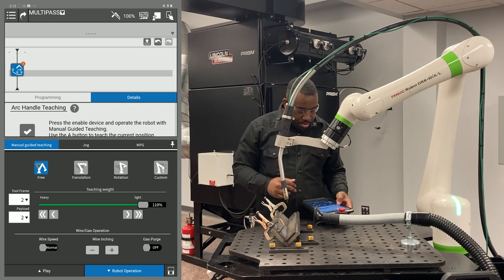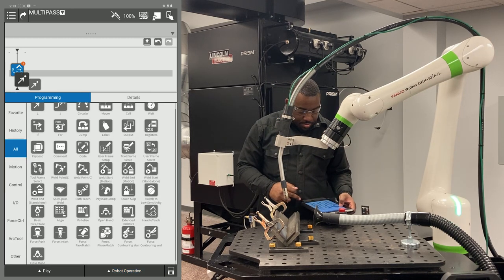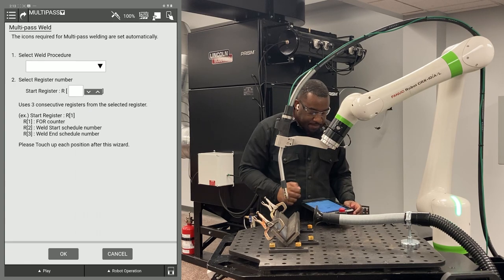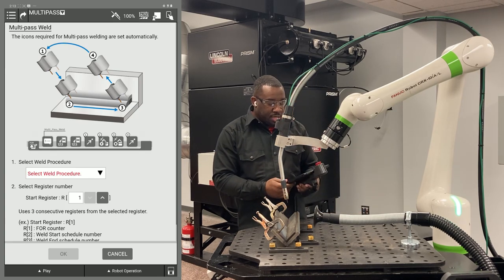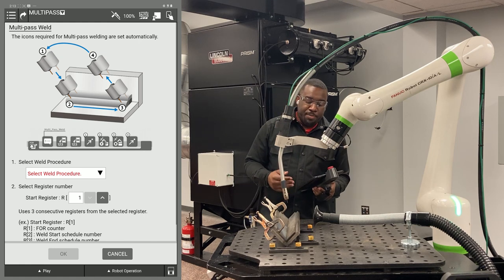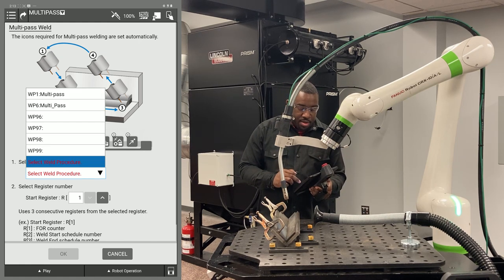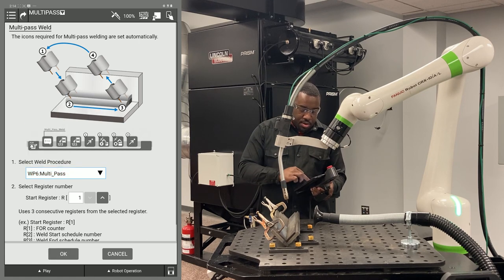Next, I'm going to slide out my handle teach icon and slide in my multi-pass weld icon. This is why you have to set up your multi-pass procedure beforehand, because it will not appear here otherwise — standard weld procedures will not appear in this drop-down menu. I just selected weld procedure six and hit okay.